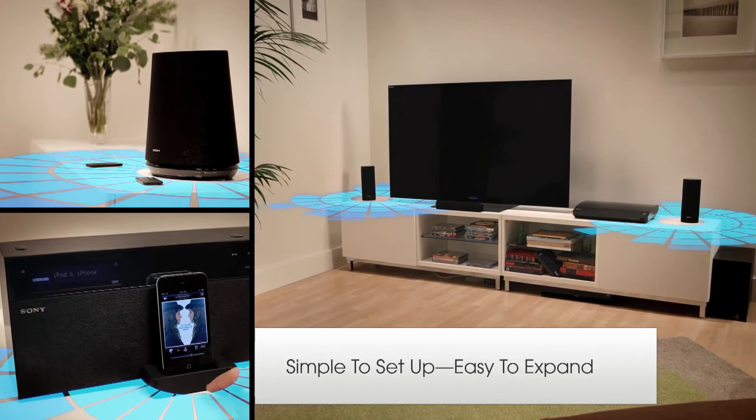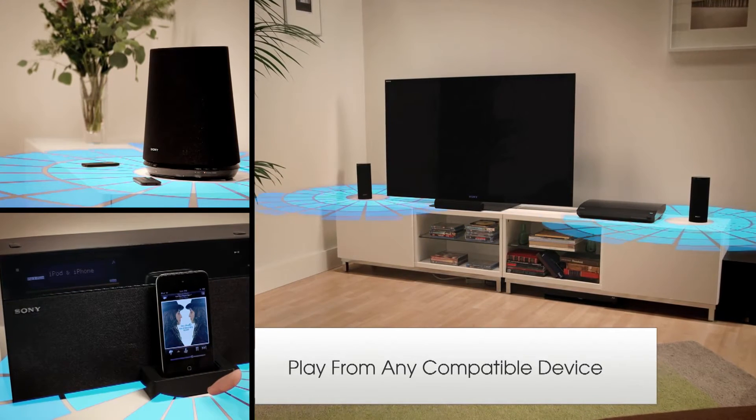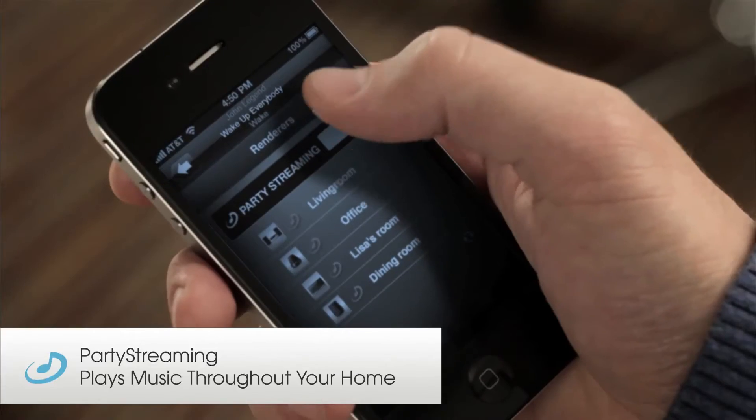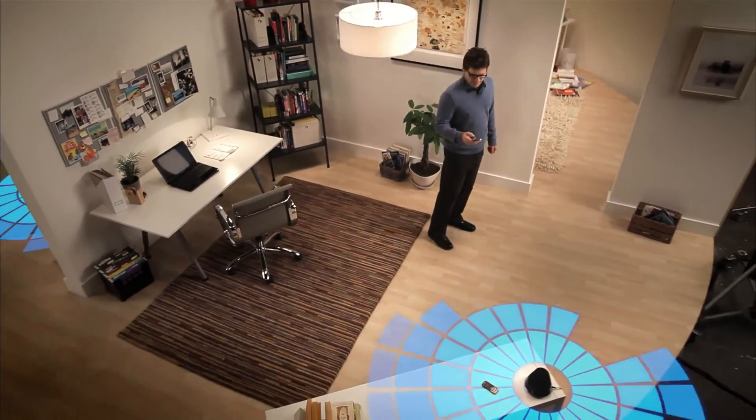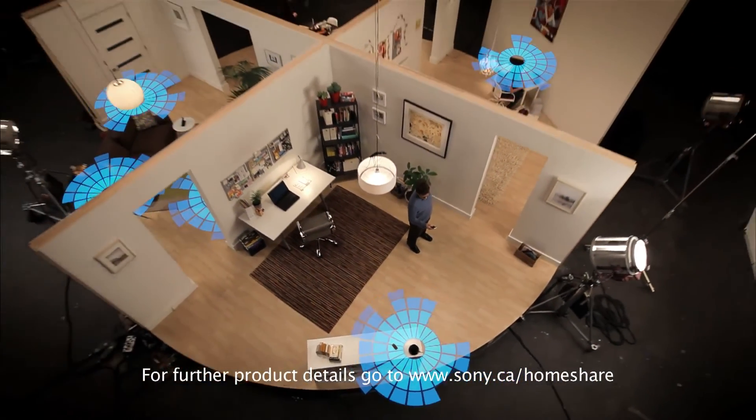Simple to set up for convenient access to digital music in any room. And activating the party stream mode lets you enjoy music all around the house. Maybe then they'll listen to what you have to say.